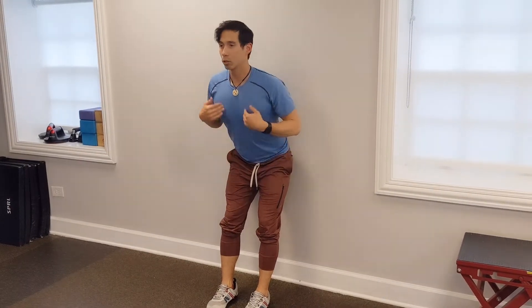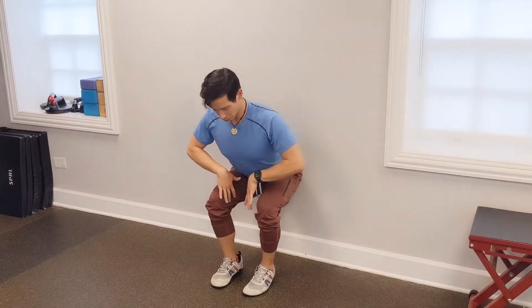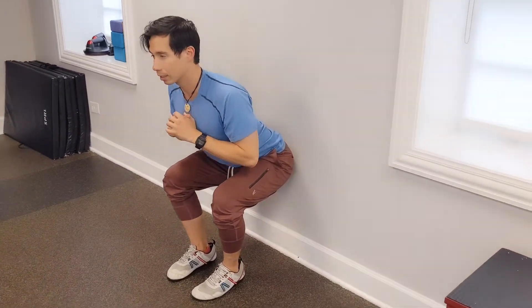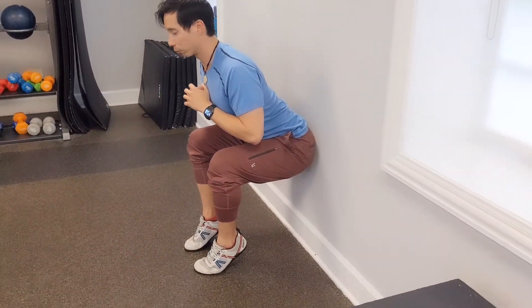Get the butt on the wall, torso off the wall, slide down, get a nice position — knees are apart, torso off the wall. The lower the butt is, the harder it's gonna get. Bonus points: heels off the floor.